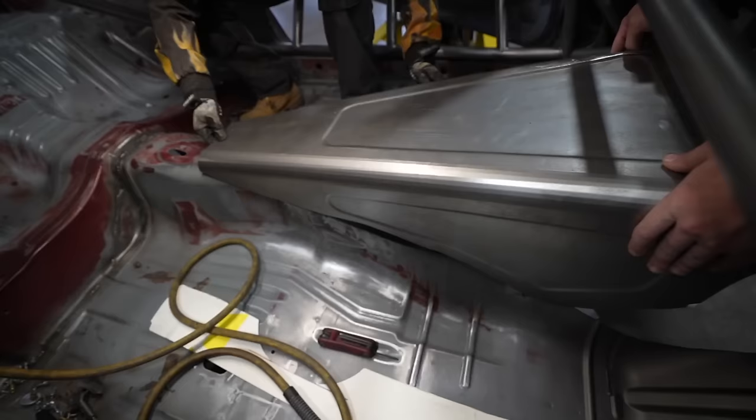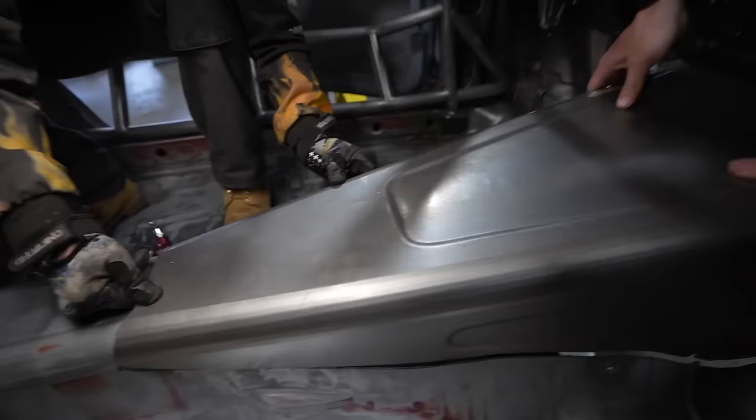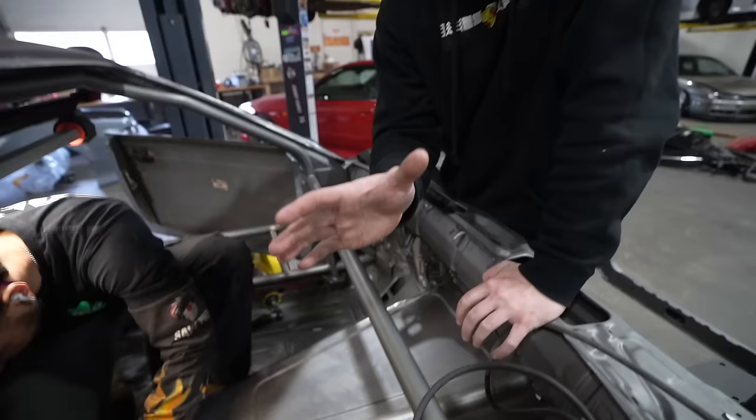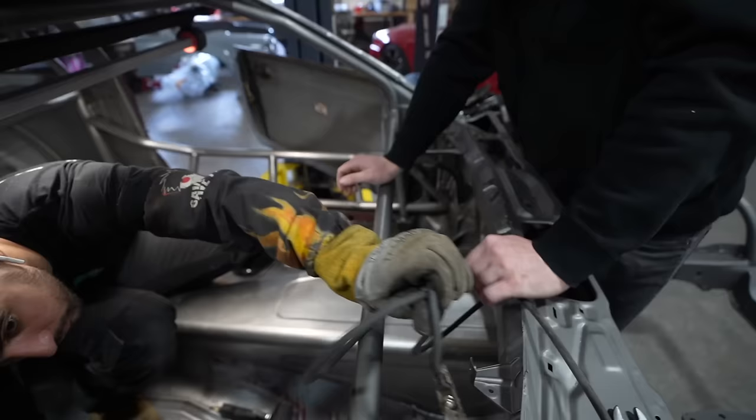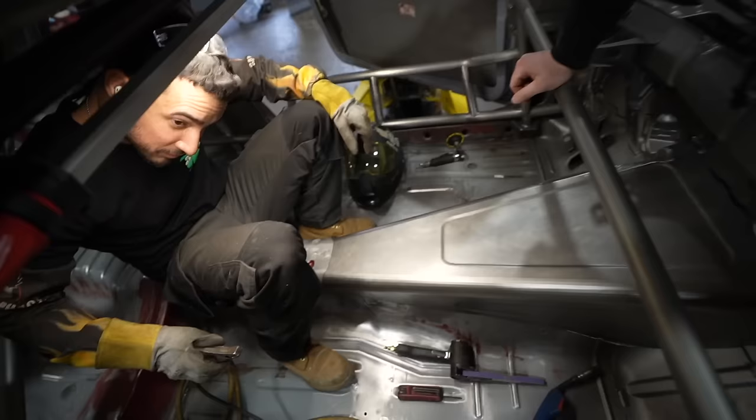We're pretty lucky because the floor pan of this car is pretty much just a single panel unibody. The Civic was like three layers that we had to attach a tunnel through. This is basically one sheet of steel, so essentially we're going to tack and massage it into place as we go, and eventually it'll all fit really nice. I like to call that a good old tack and adapt. Obviously there are some gaps here and there, but as we tack it together we'll push the metal together and pull it all into one.